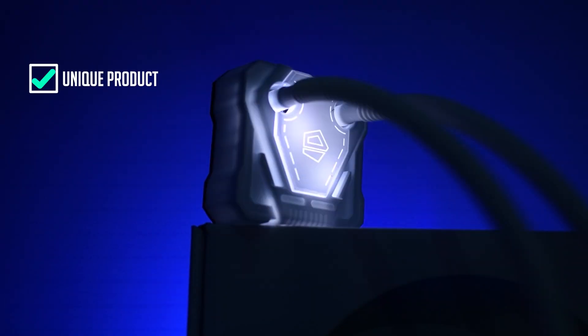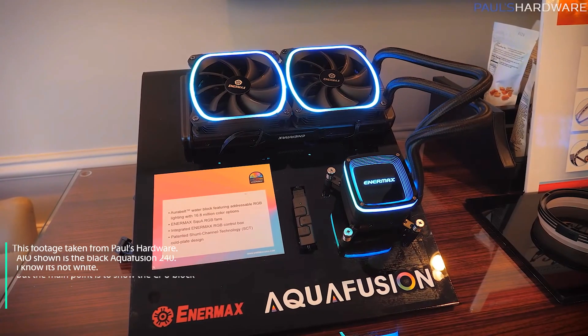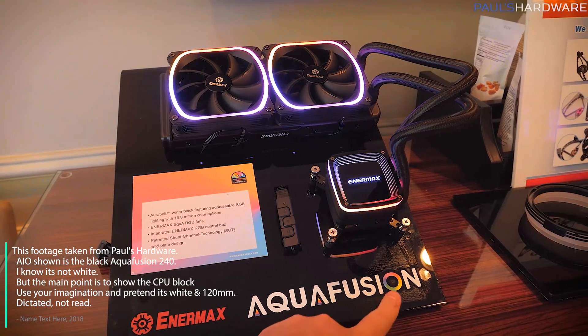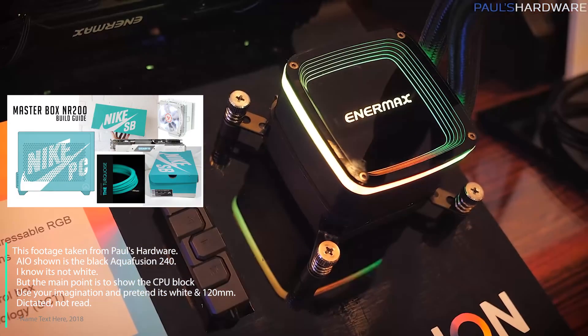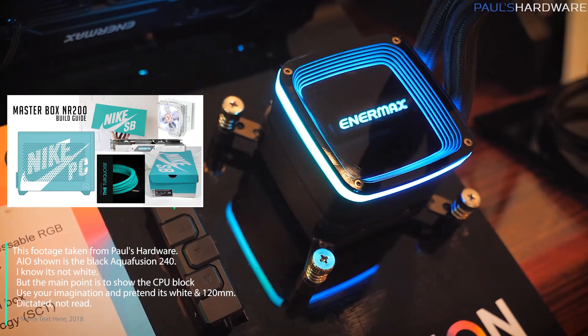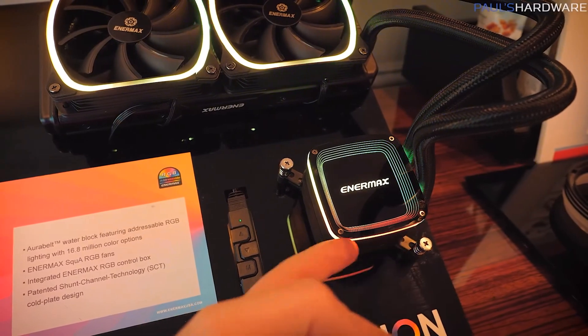Pros and cons. First pro is unique — there aren't many, if any, all-white AIOs made by high-profile manufacturers. The closest one that comes to mind is the Intermax Aqua Fusion. However, I'm planning to build in the all-white MasterBox NR200 case by Cooler Master, and the gloss black finish on the water block wouldn't fit the theme of that build from Intermax.